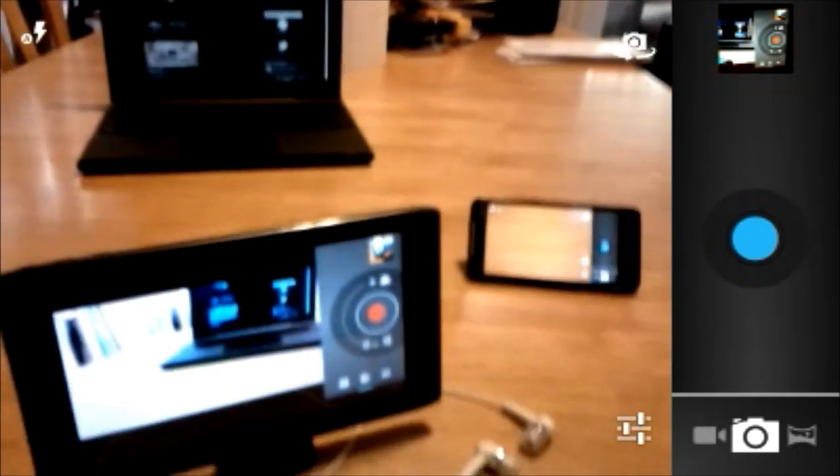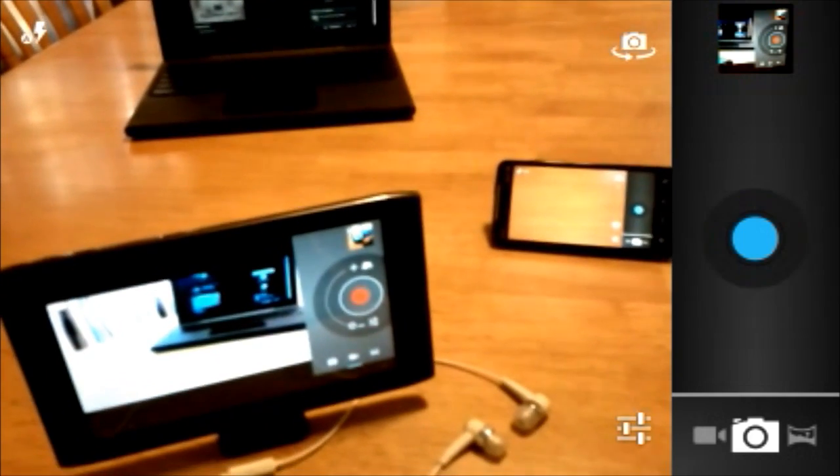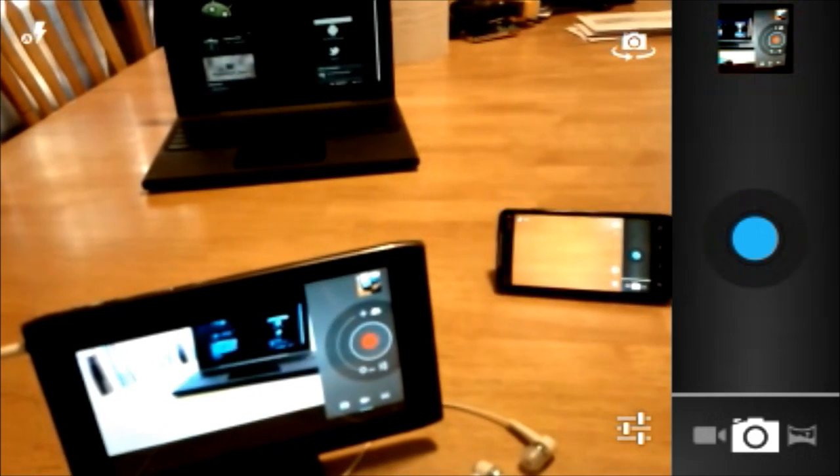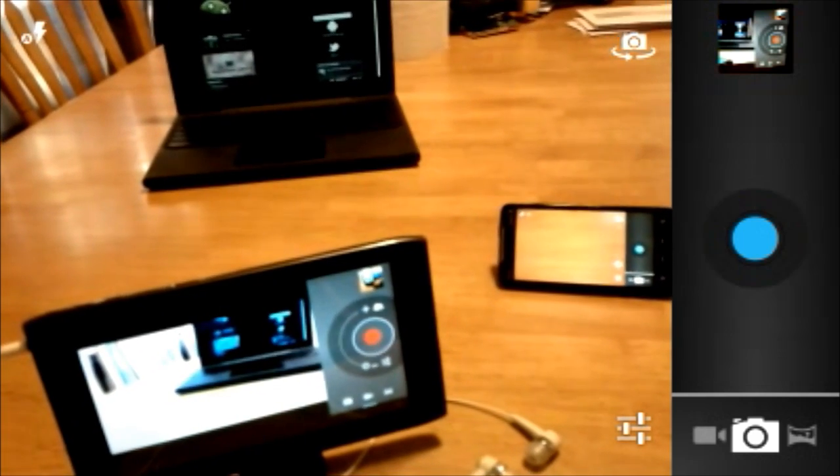This app is also specially designed for tablets, giving you a larger interface to play with. My Acer A100 also features a digital zoom slider and a modified settings interface.